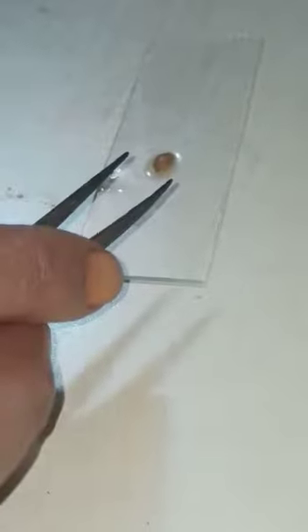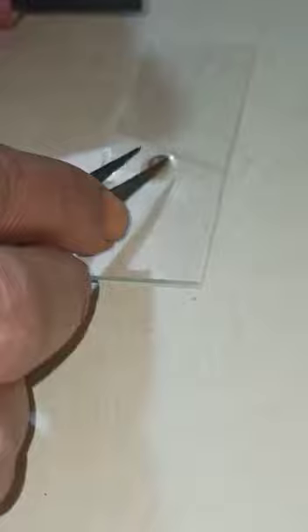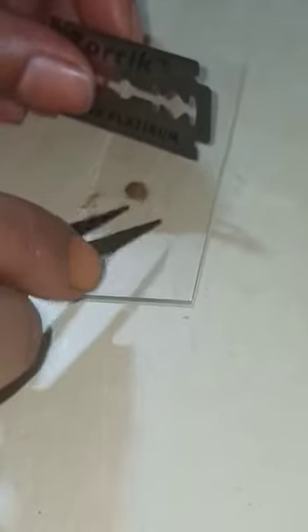Take the fruit with the help of a forceps and put it over the slide. Take a thin section.